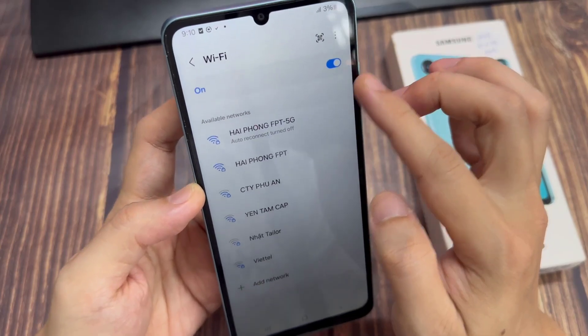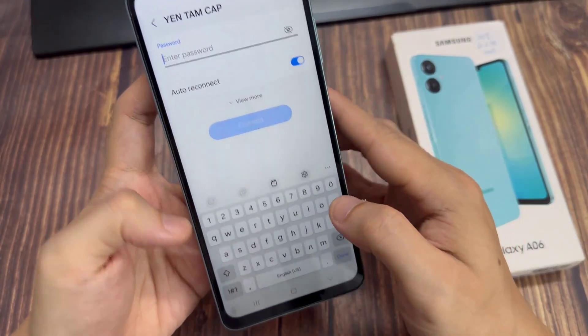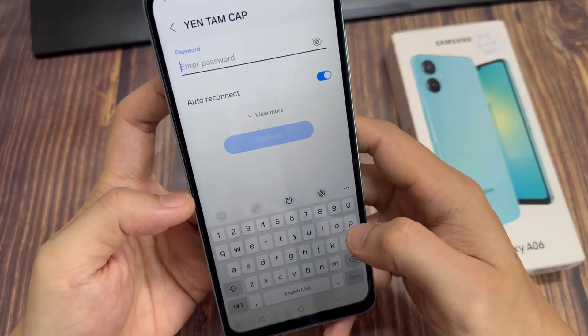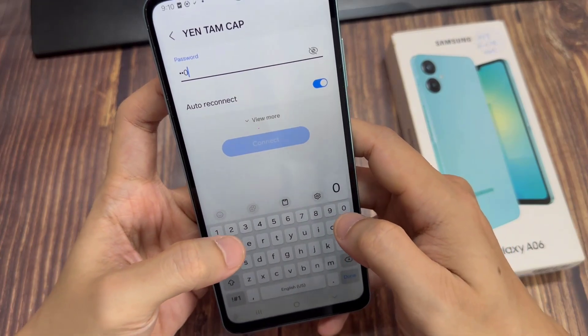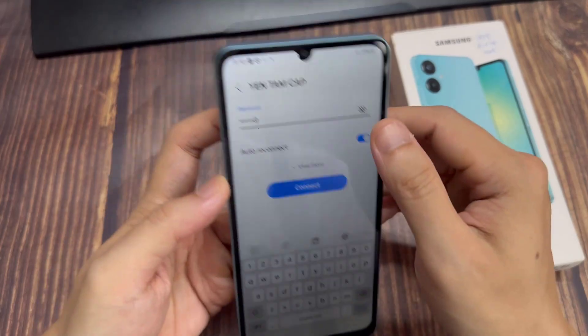Once it is turned on, and the available networks appear, tap on the name of your Wi-Fi router. It will ask you to put in a password. Once you have put in the Wi-Fi password, tap on the Connect button.